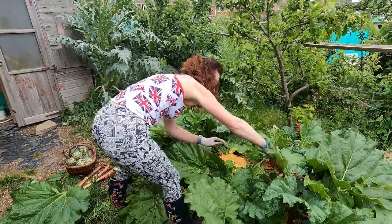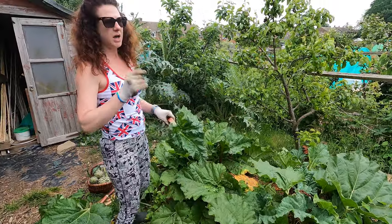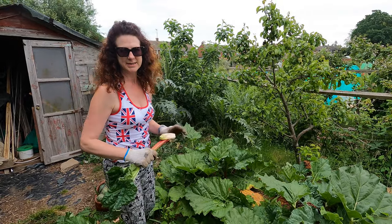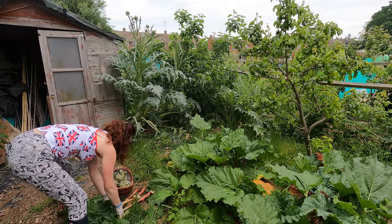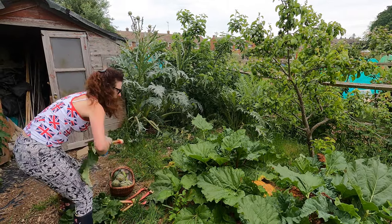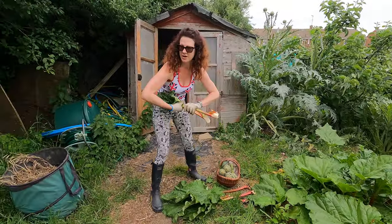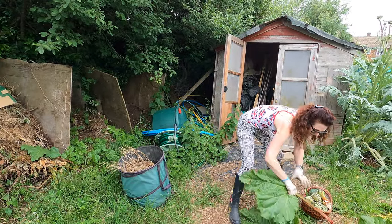I think one more stalk will do me. If you did just want to stew it, just with honey and juice from an orange is really lovely, just baked in the oven — nothing fancy. So there we go, I've got a lovely bit of rhubarb. I usually just twist the tops off and put them on the composter, and it fits nice and neatly into my basket.